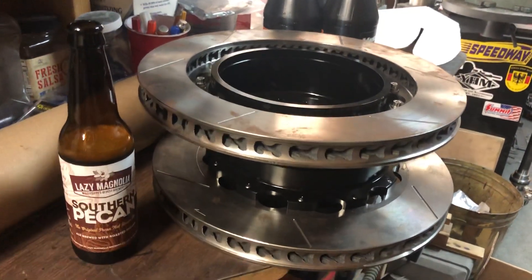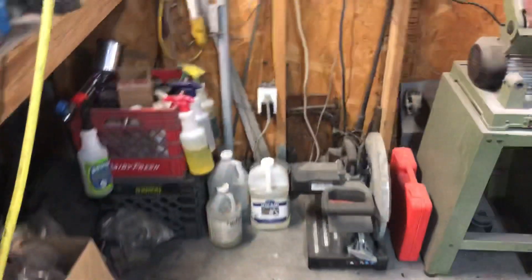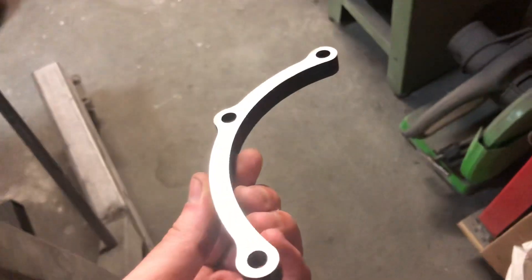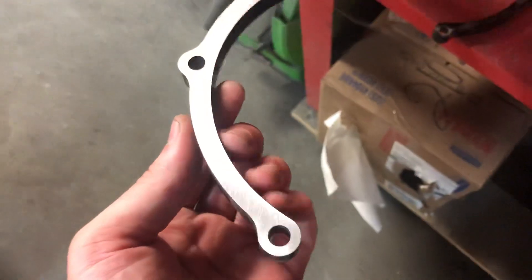Well, this calls for a celebration beer — obviously not because I got the rear brakes on, but I'm moving in the right direction, I think. So here's the current progress. One of them is shaved down to 440 thou and the other one is 450 thou, I believe.